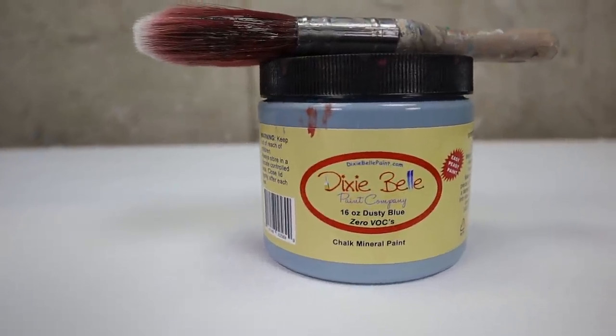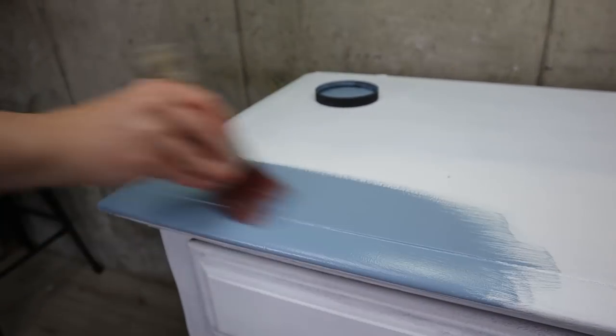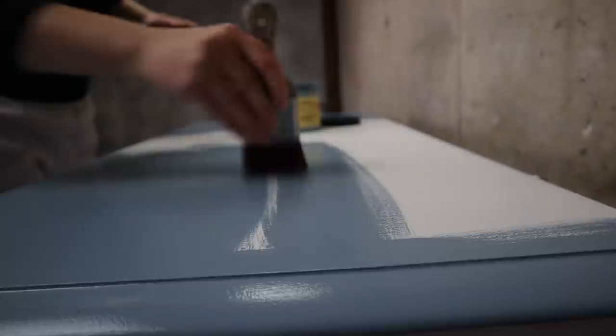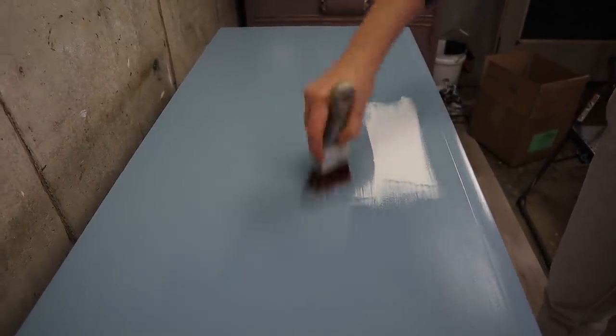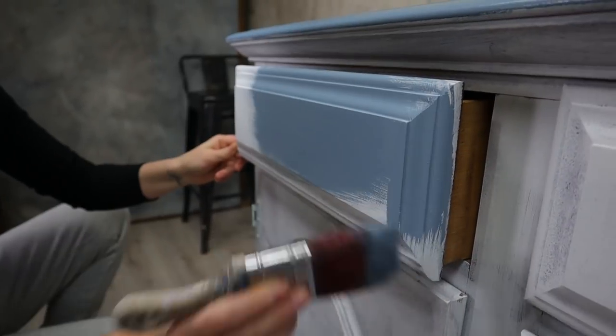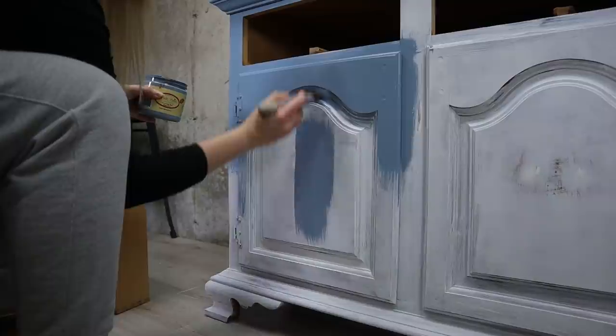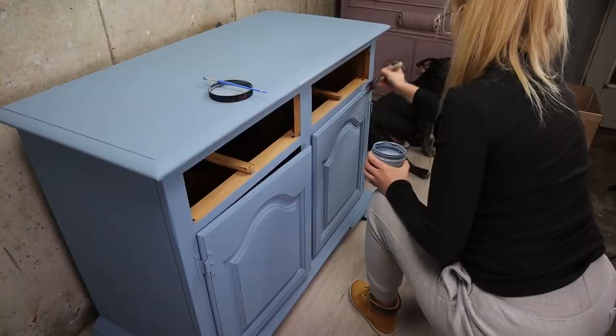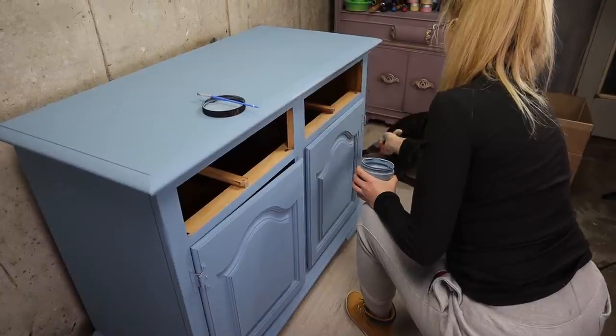Now for our color I chose dusty blue. I've been wanting to try this color for such a long time that I had to do it. The coverage for this color is amazing — one coat did so much. I needed two coats of this for solid coverage.